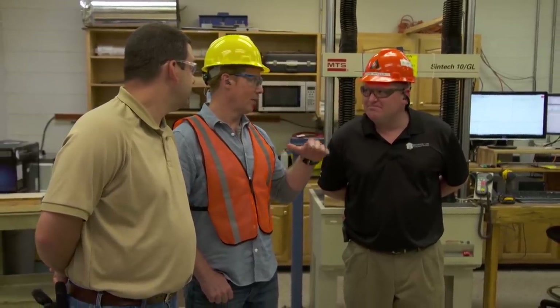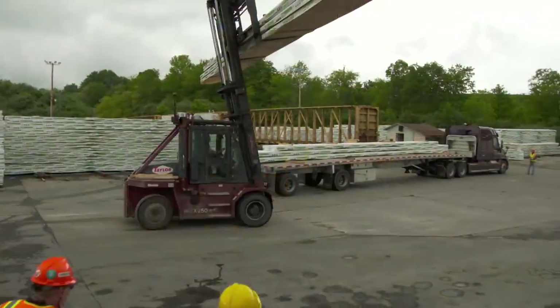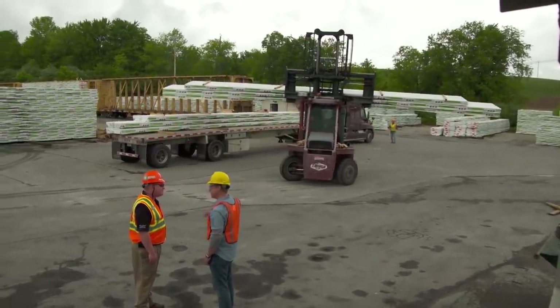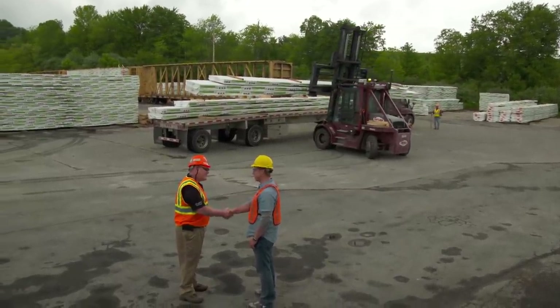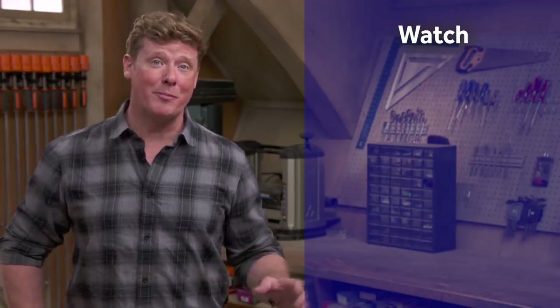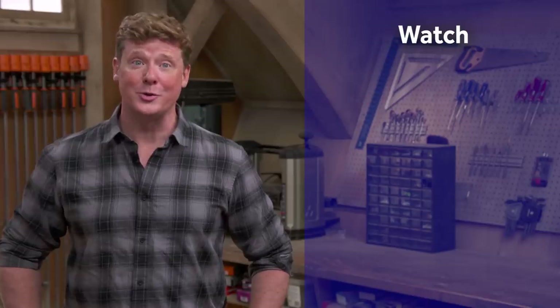Both the LVL and PSL products are ready for the customer. This is the final stage of the mill tour — finished product leaving for customers, shipping all up and down the East Coast. We appreciate the tour and appreciate you shipping some to us. Thanks for watching — This Old House has a video for just about every home improvement project, so check out the others and click subscribe to get the newest videos right in your feed.